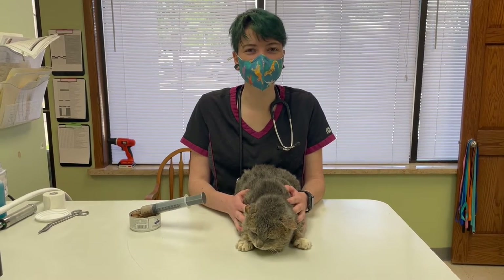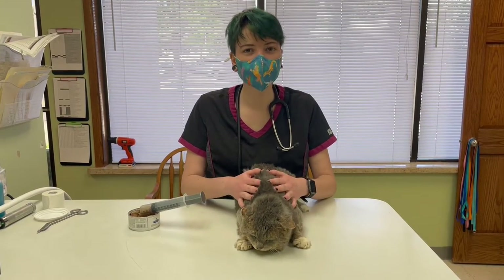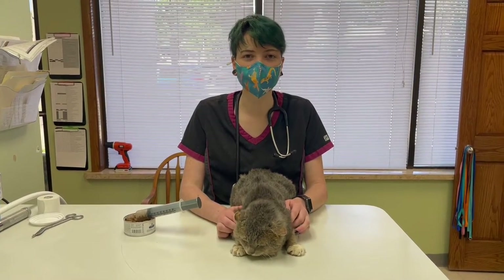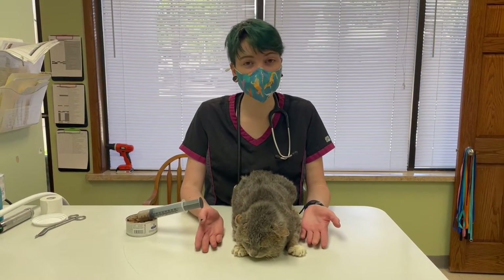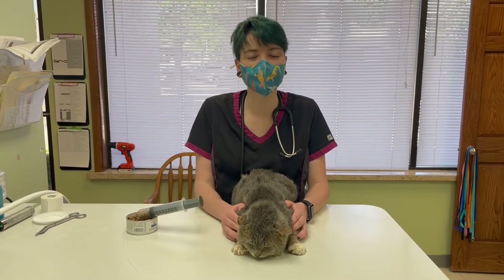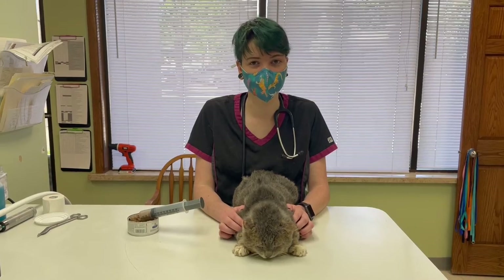Today I'm going to go over how to syringe feed a cat using Rex. It's not something that you should usually have to do, but sometimes it can be beneficial. Rex, for example, is in liver failure and we're just trying to get him going and hopefully this will convince him to start eating on his own.